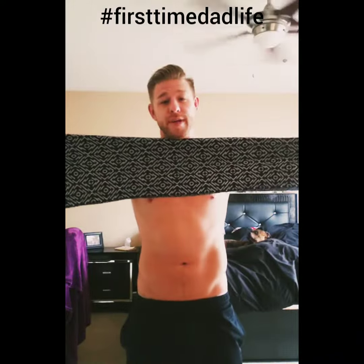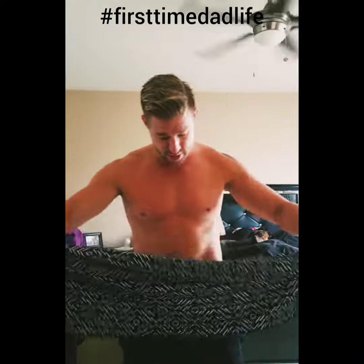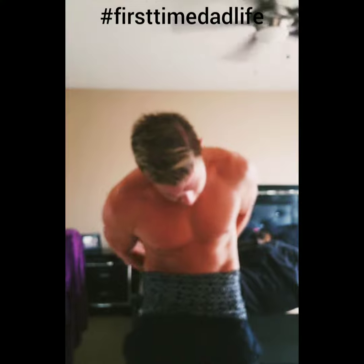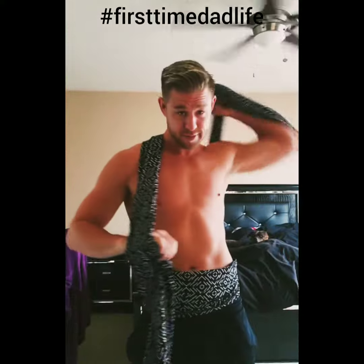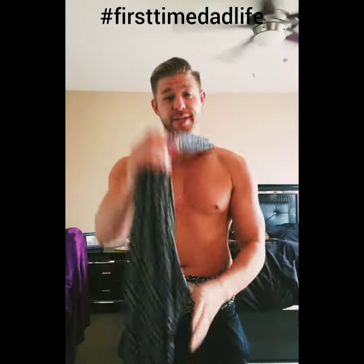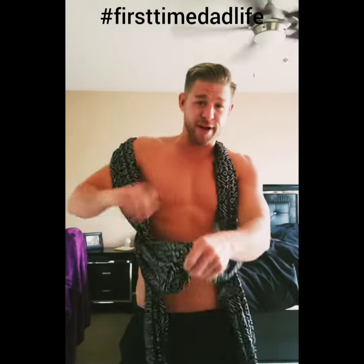So go wide with it. Make sure you're even on both ends. Wrap it around the front. Criss-cross it in the back. Up over the shoulders — like so. You're gonna take it like a double Windsor knot on a tie. Throw it right down in the middle.